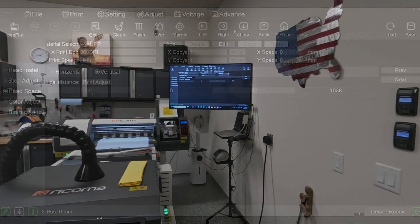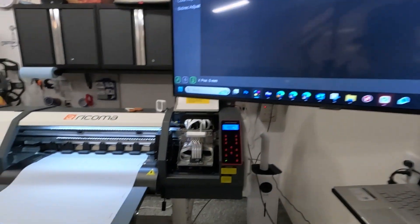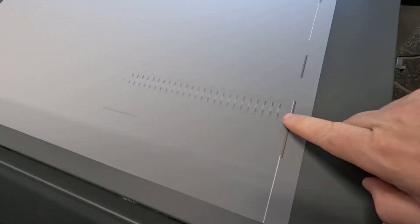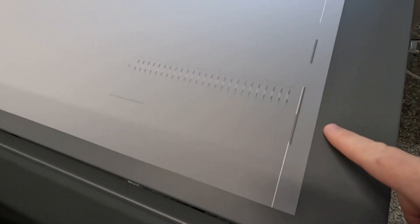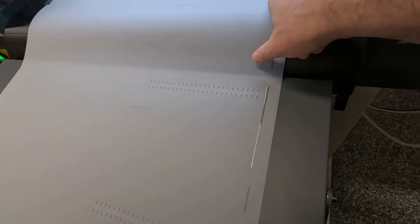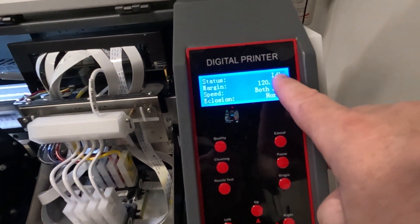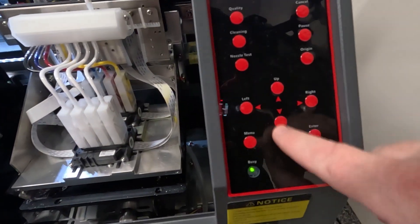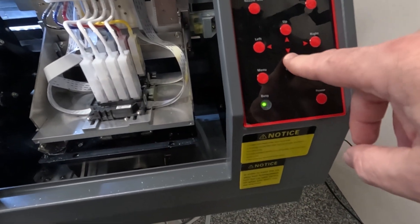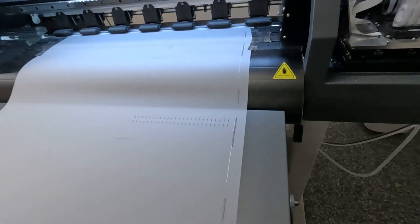We're back out in the garage and finished the prints — horizontal and vertical. You can see on the film it's like a graph for your left, right, and vertical. Make sure your printer is in idle before you press any buttons, because if you don't, you'll change that step offset. I know we're idle so I'm okay to press down.